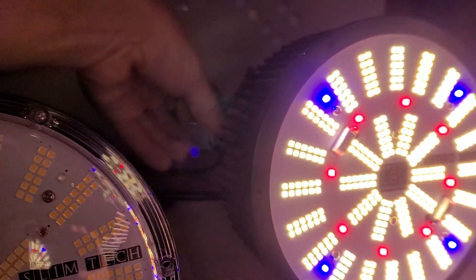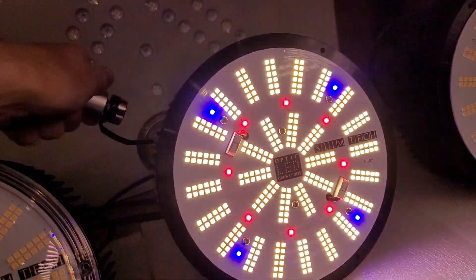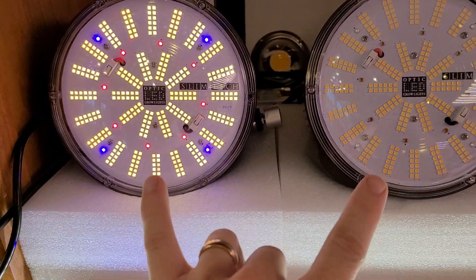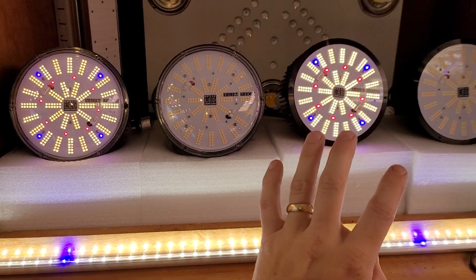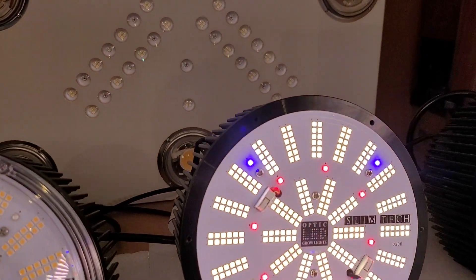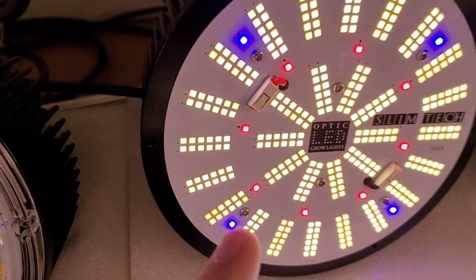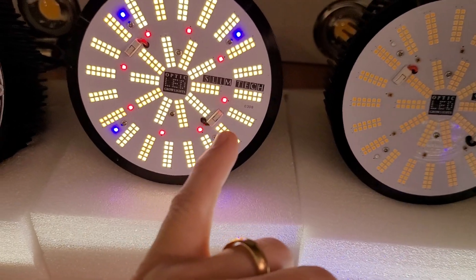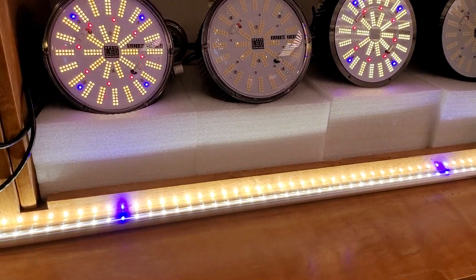When you have it that bright it drowns out a lot of stuff around you. Let me dim that down. This one here doesn't have the lens on it — these two have the lens. When you get it, it comes with an acrylic lens, or you can remove it and have your board exposed, because these are horticulture-specific diodes — they are tough and will handle your grow space. These carry a 10-year warranty — the industry's only 10-year warranty.